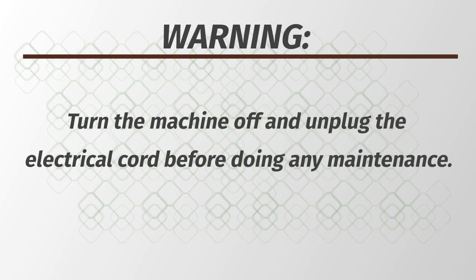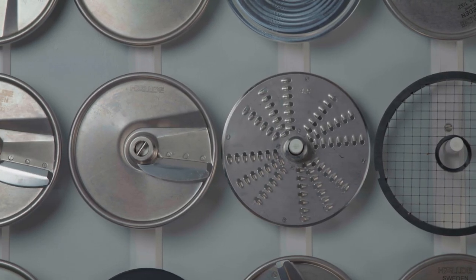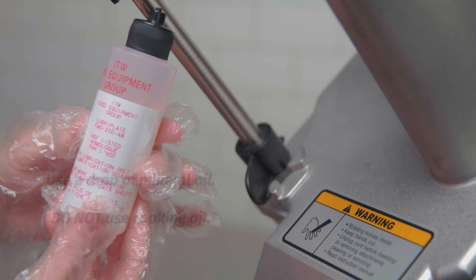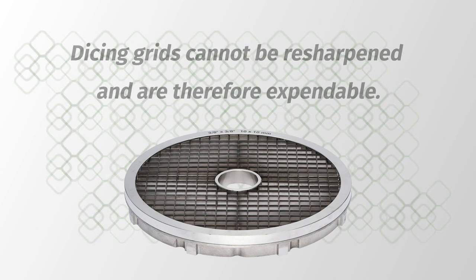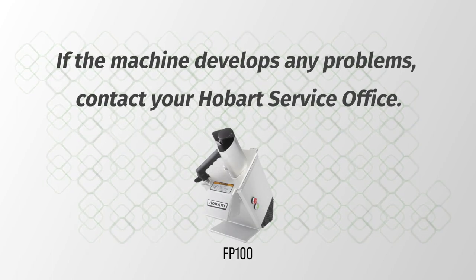Warning: turn the machine off and unplug the electrical cord before doing any maintenance. Routinely inspect the machine to assure that it is in proper working order. Cutting tools must be clean, intact, and sharp. The pusher plate shaft should be regularly lubricated with a drop of mineral oil — do not use cooking oil. Depending on usage, dicing grids become dull from wear with a life expectancy of 8 to 18 months. Dicing grids cannot be resharpened and are therefore expendable. Replacement dicing grids are available from your local Hobart service office. A troubleshooting guide is available in the operator manual for your FP100. If the machine develops any problems, contact your Hobart service office.